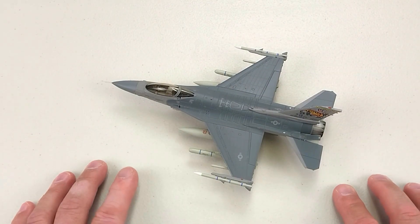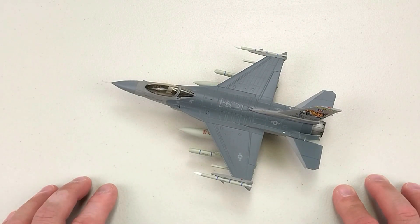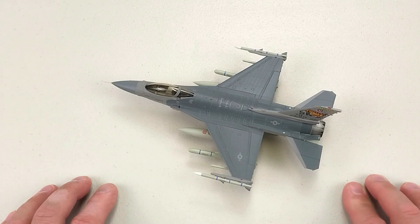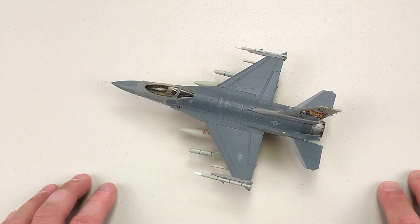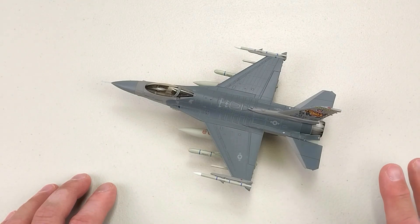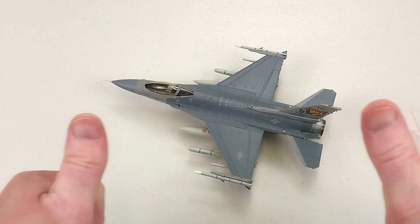It does come with the usual stand as well, though obviously we can't put that one on with the center ordnance. This one does have a little pilot figure as you saw in the packet earlier - I don't usually put pilot figures in mine very often anyway. All right, well, if you enjoyed this video throw us a like as per usual and subscribe if you haven't already done so. Thanks for your valuable time in watching and I really hope you did enjoy the content today - have a great rest of your day, cheers guys.